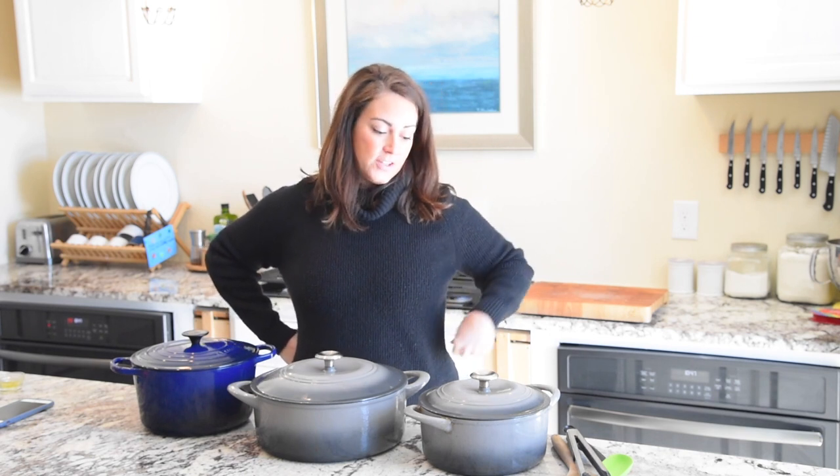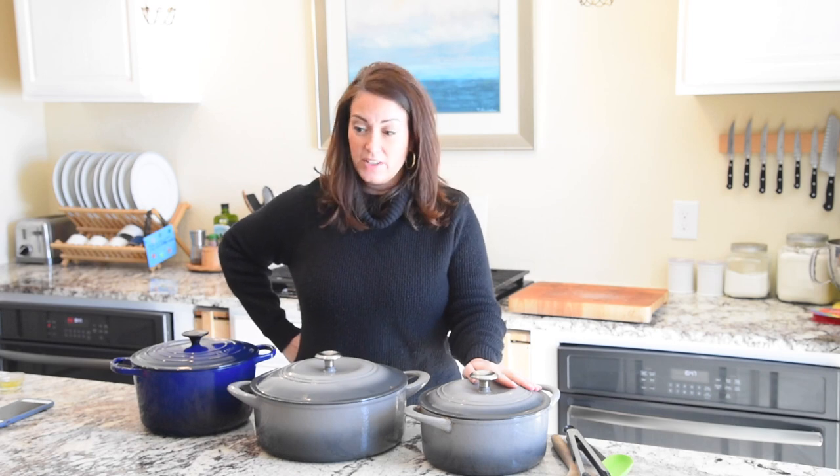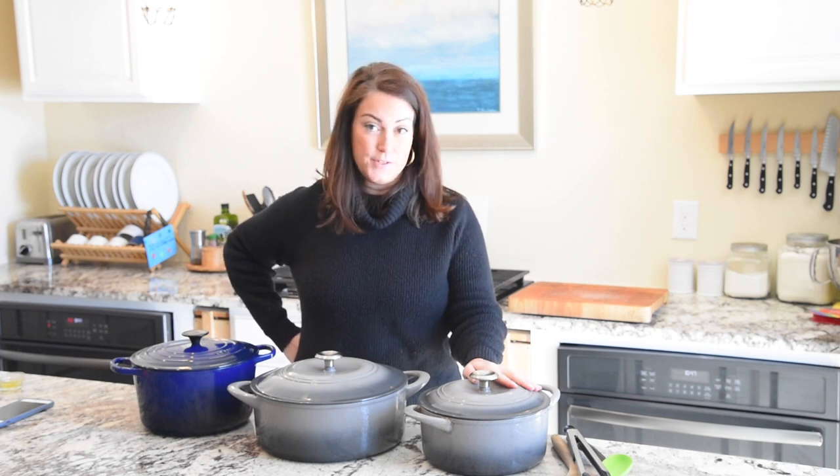That's my full rundown on cooking with Dutch ovens and choosing the right one for you. If you end up with a Tramontina, it's a great pot — you should be really happy and excited to use it for all different things.